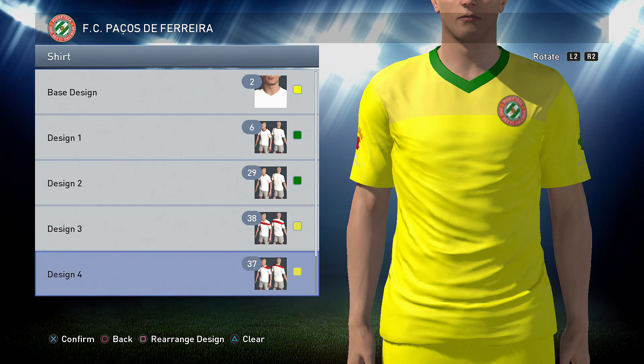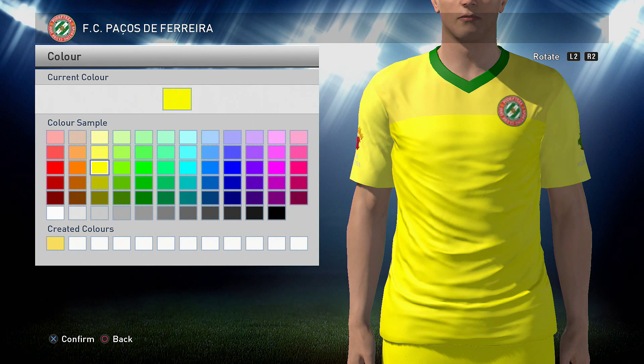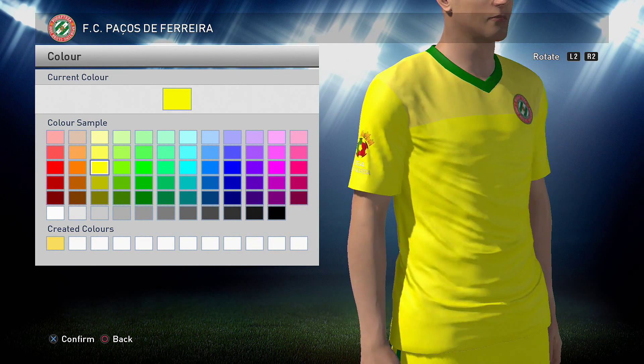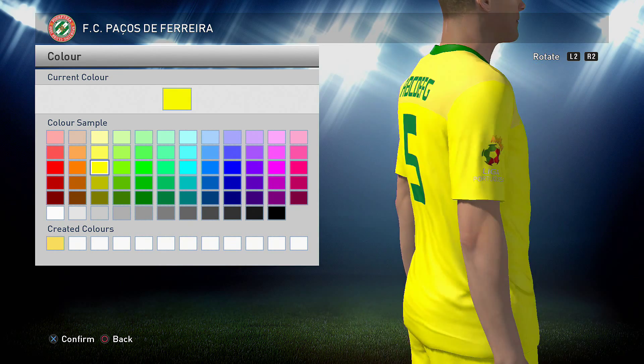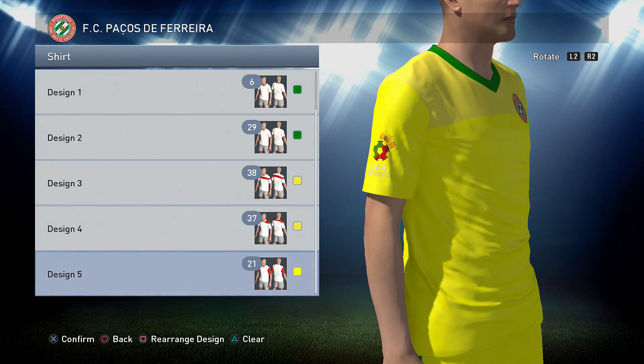So then you want option 37 as well in that same darker yellow. And then option 21 in the original yellow that you used, which is the default one — you just go to it again so you know which one it is, that one right there. You don't really notice it unless you look hard, but it is there, you can see it. It's a little bit of detail, nothing too crazy.